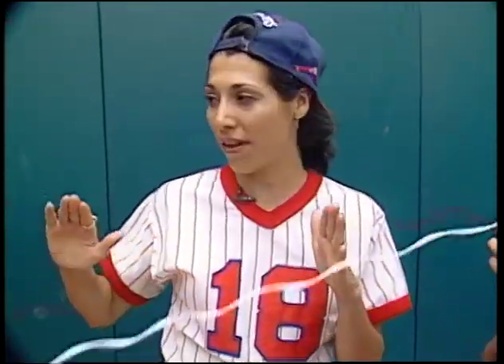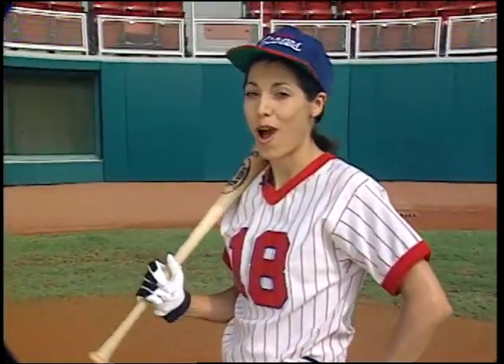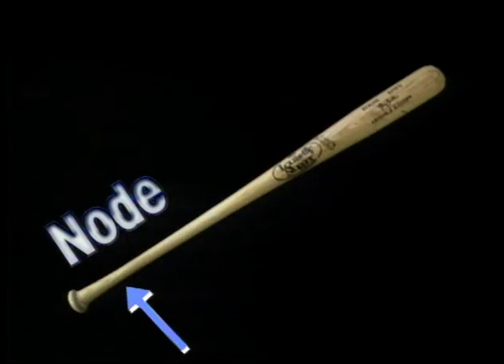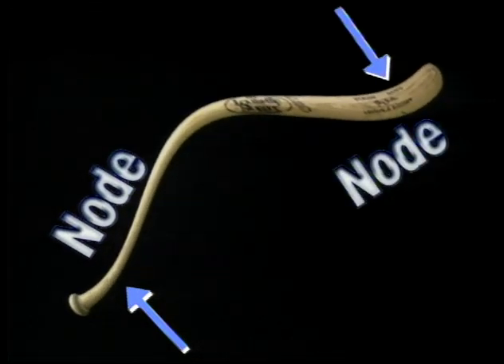The medium that the vibrations are traveling through is the telephone cord. But for Chipper Jones, the medium is the bat. When the bat hits the ball, it vibrates just like the cord — only because it's solid wood, the vibrations are so small we can't see them, but we feel them. The first node is where we hold the bat, just like Mary Pat holding the cord — a fixed point. If we could vibrate the bat the same way we did the cord, we'd see another node form out here. That node is the sweet spot.